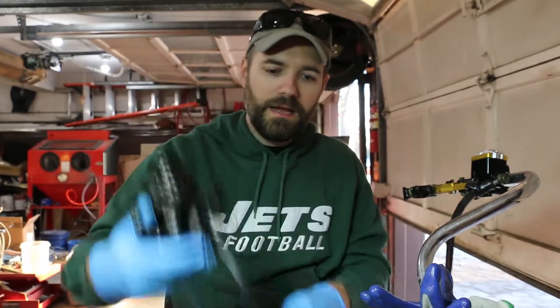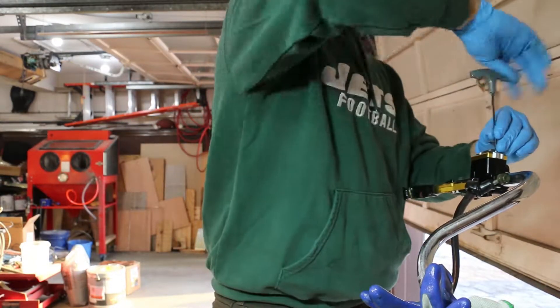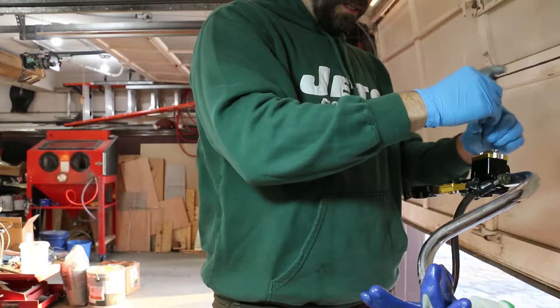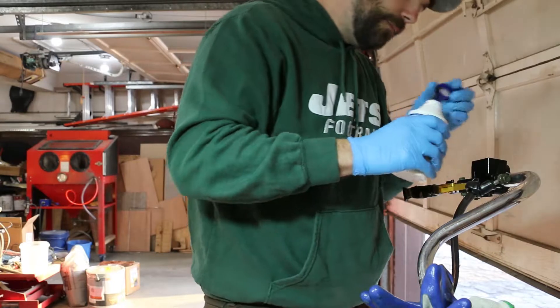I've been pumping that for a little while. I'm going to check the fluid here inside the master cylinder. Once that goes dry, nothing's going to happen.